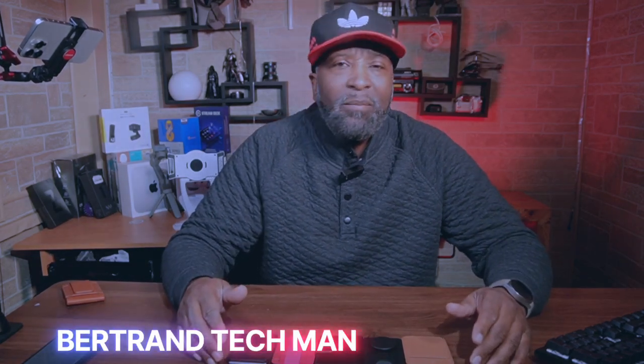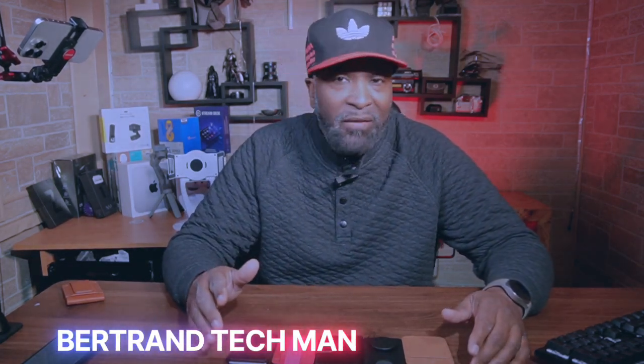Hey everybody, BTM here. Today we're diving into the world of stylus and functional wallets for your Samsung Galaxy Ultra Series phone.